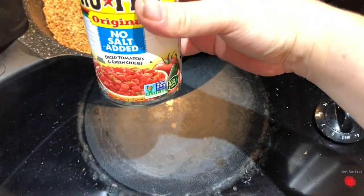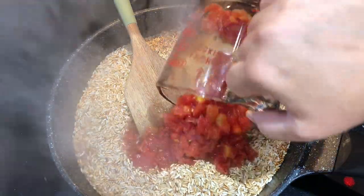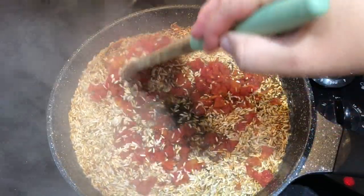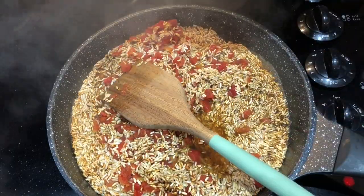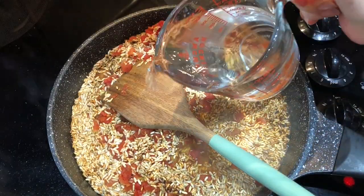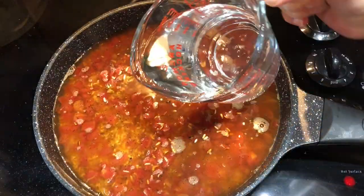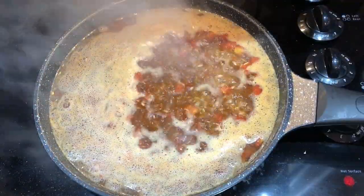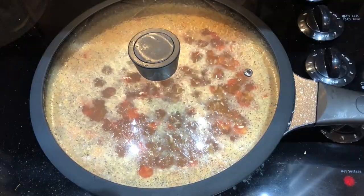I'm also adding in some cumin because that is one of the most notable flavors in this dish. Then I'm adding in one can of Rotel, filling it up to a two-cup measuring cup with water, and then adding four more cups of water. This was three cups of rice total, so you need double the amount of water to rice. Let this come to a boil, then turn it down to a simmer, put the lid on, and allow the liquid to absorb fully. It usually takes about 30 minutes - then just fluff it up.